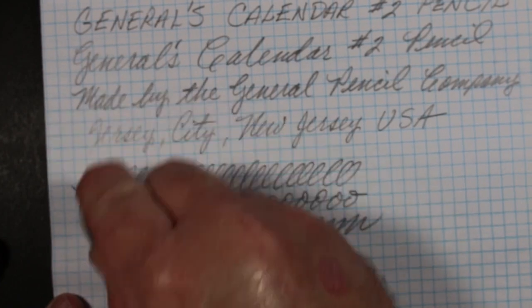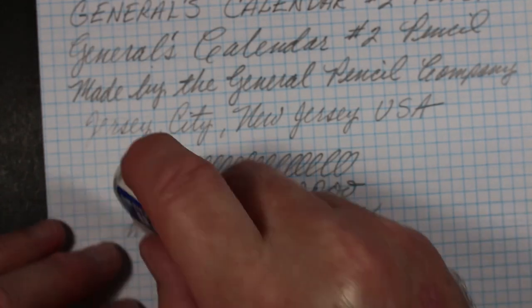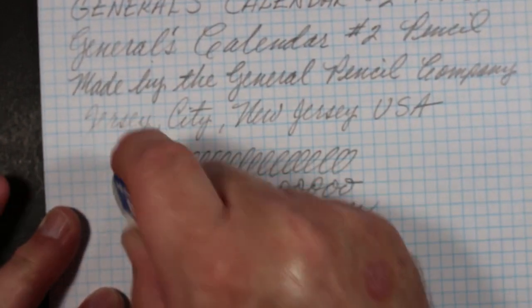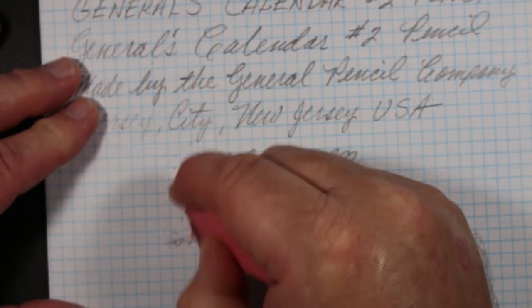There's no eraser on the pencil, so we'll try some of our favorite block erasers. Myers Plastic — excellent. The Pentel, the Palmir — very good. Let me try a Pink Carnation.